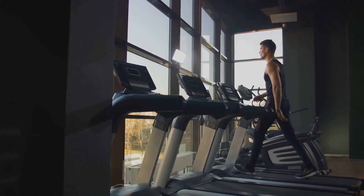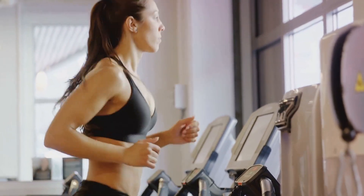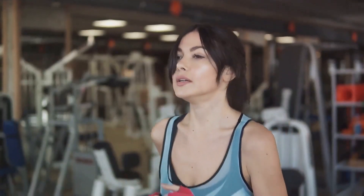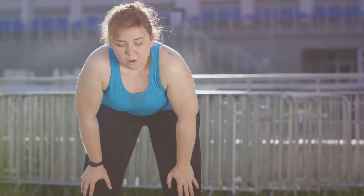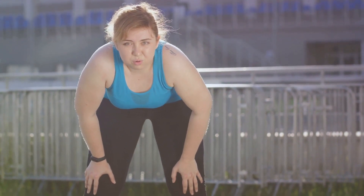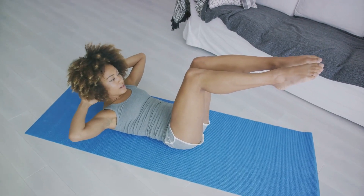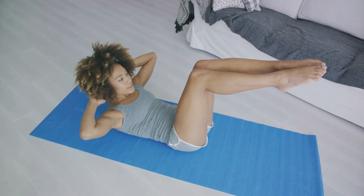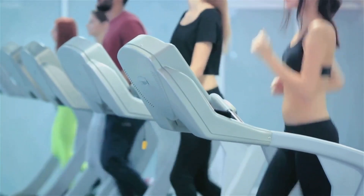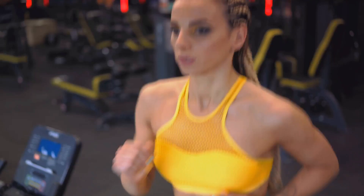Now that we've got our form in check, let's focus on breathing. The first rule of thumb is to breathe in through your nose and out through your mouth. This helps filter and warm the air entering your lungs while better regulating your breathing rhythm. Next, focus on belly breathing — fill your lungs entirely by expanding your diaphragm, not just your chest. This way, you're taking in more oxygen with each breath, fueling your muscles more effectively. Finally, try to sync your breathing with your steps: inhale for two to four steps, then exhale for the same count. This rhythm keeps your breathing steady and helps you maintain a consistent pace.